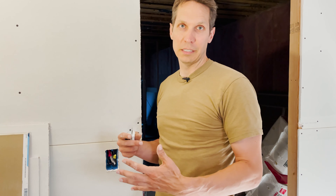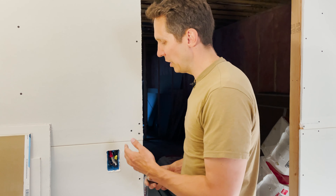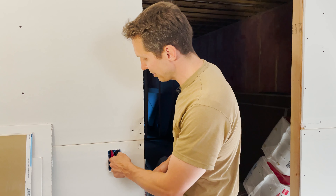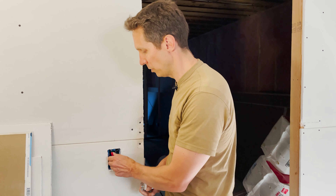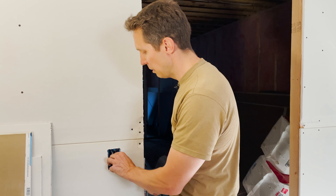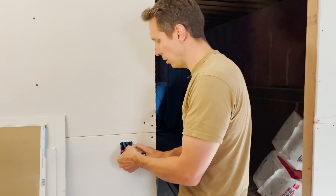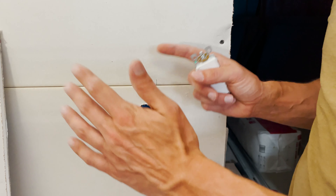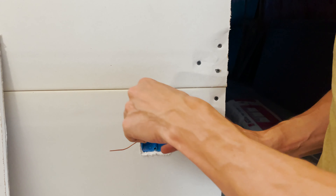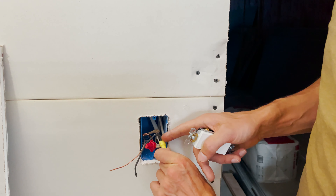If you're just doing a replacement of something already in there it's pretty straightforward, but in this case you can see there's actually a lot going on. This is not the simplest box — we have several circuits coming in and going out. Power to our smoke detectors actually comes from this circuit for the entire house, so we didn't want that attached to the switch; we just put the power lines all together.